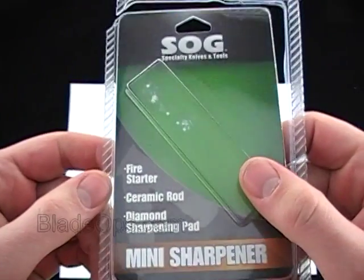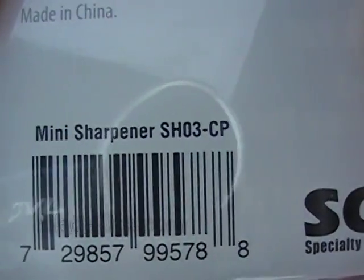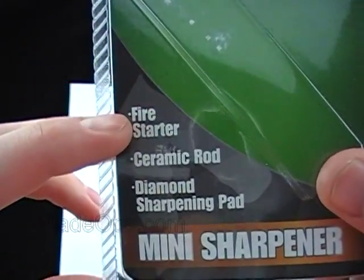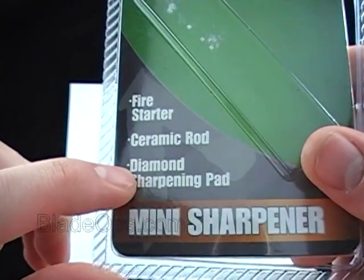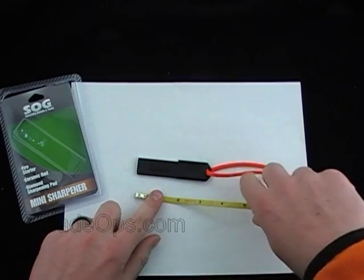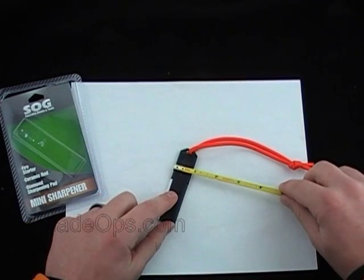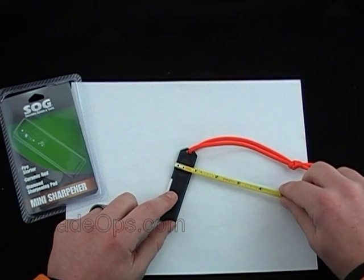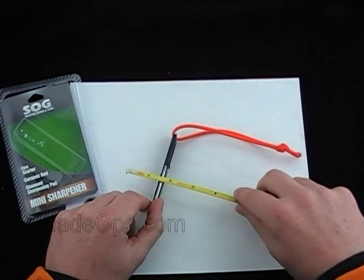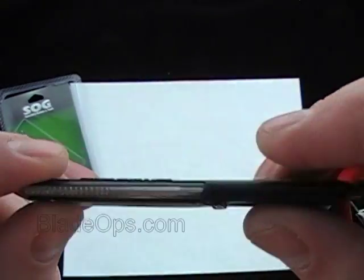Here's the packaging that it comes in — I kept it so I could show you. Clamshell packaging, product code on it. It's the Mini Sharpener SH03 by SOG, and like it says on the front it's got the Fire Starter, Ceramic Rod, and Diamond Sharpening Pad. Doing some quick measurements: it is just over three and a quarter inches long, about three quarters of an inch wide, and a quarter inch thick with the logo sticking up.